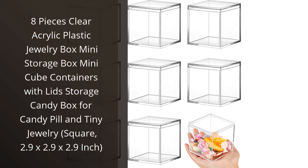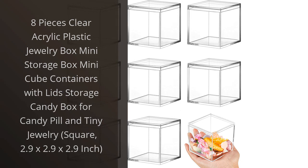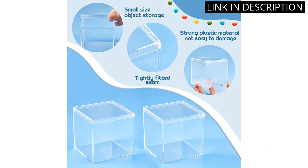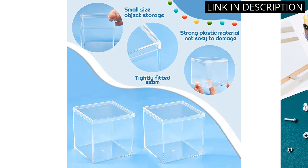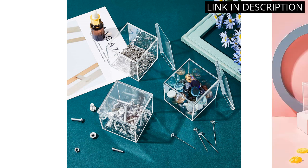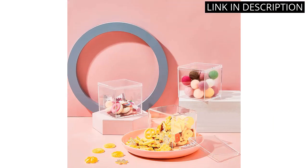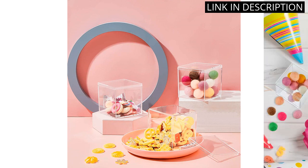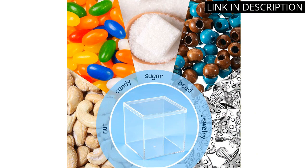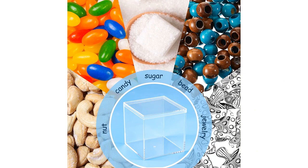I recently purchased the 8-piece clear acrylic plastic jewelry box mini storage cube containers with lids and I am very pleased with my purchase. The square shape and clear acrylic material make these boxes perfect for storing small jewelry items and other trinkets. The size is convenient, fitting easily on a shelf or in a drawer. The lids fit snugly and securely, ensuring nothing falls out or gets lost. These versatile little containers have become a valuable addition to my home decor and I highly recommend them to anyone in need of stylish and functional storage solutions.